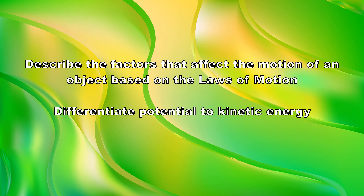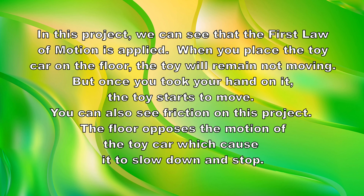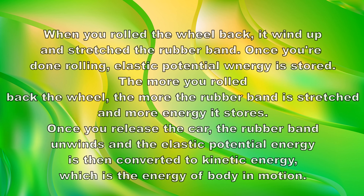This project covers the factors that affect the motion of an object based on the laws of motion, and differentiates potential from kinetic energy. We can see that the first law of motion is applied: when you place the toy car on the floor, the toy will remain not moving. But once you let go, the toy starts to move. You can also see friction in this project — the floor opposes the motion of the toy car, which causes it to slow down and stop.